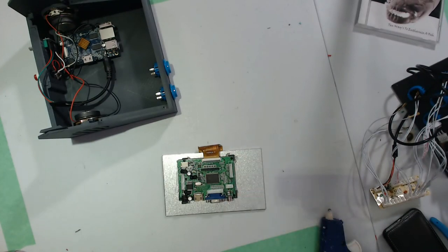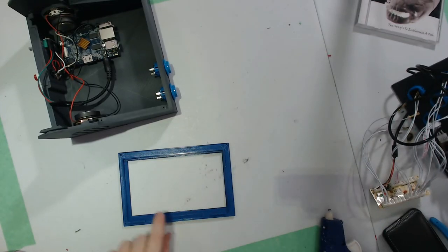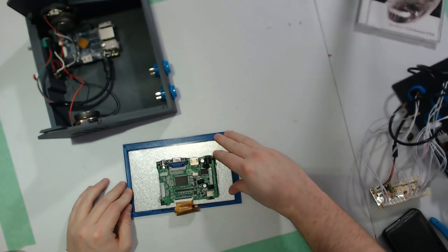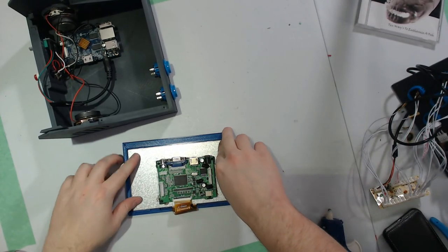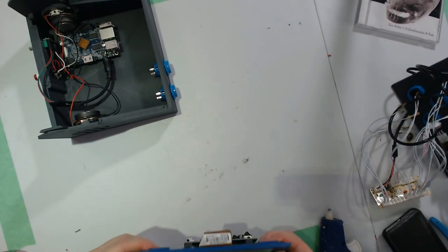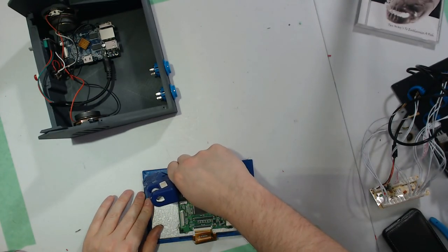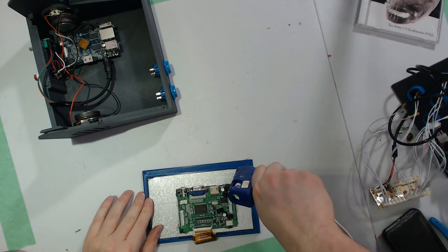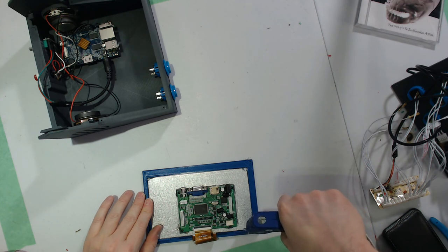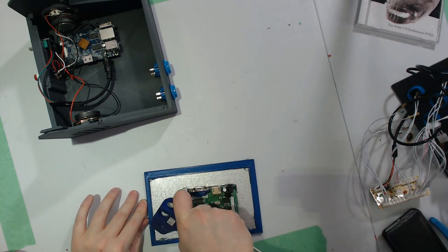Now it's time to put the screen into its bezel. You'll see there's an extra indentation at the bottom of the bezel to make up for the ribbon cable — pay attention to that so you put the screen in correctly. Just push it down firmly; it holds pretty well friction fit. I do recommend adding a little bit of hot glue in each of the corners just to make sure it doesn't go anywhere, but don't go crazy because if you ever have to remove or replace the screen you'll want to be able to do that.